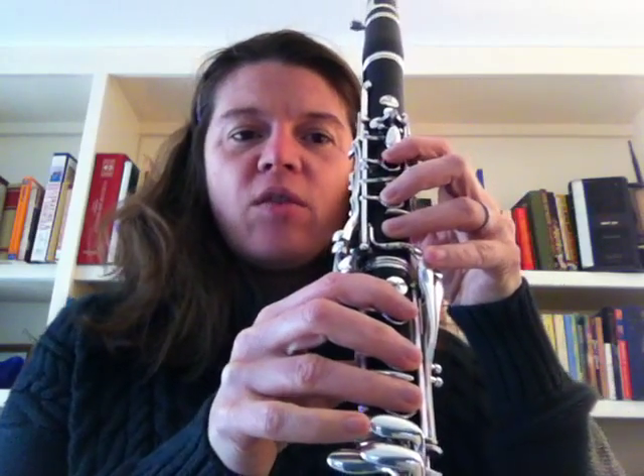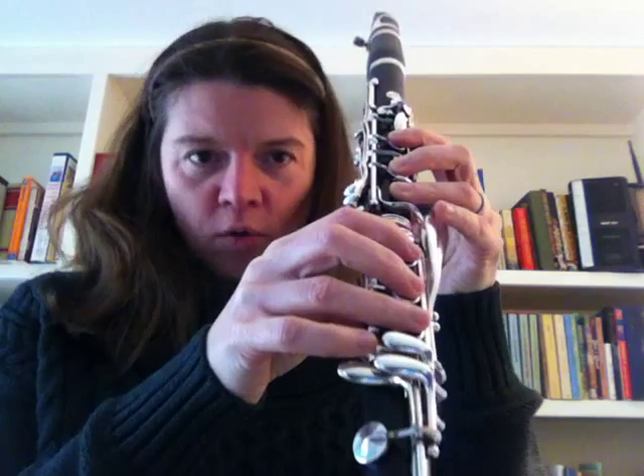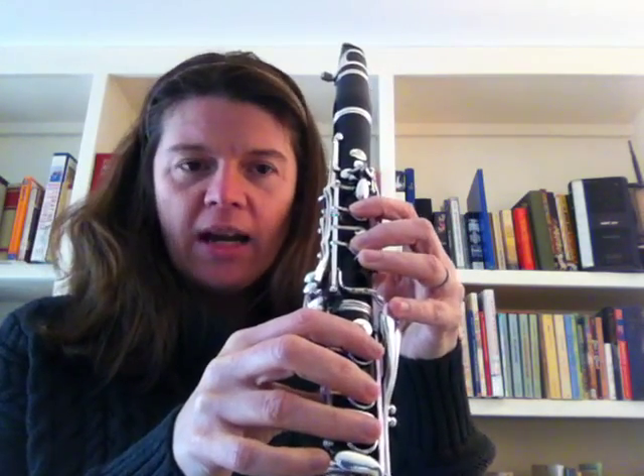This is Katina Sweetie and this is a D major scale tutorial. Before starting the D scale, go ahead and have your left hand pinky hovering over your B key and your right hand pinky hovering over your C sharp key. That will keep good hand position and prepare you for those notes over the break.